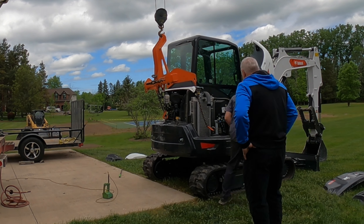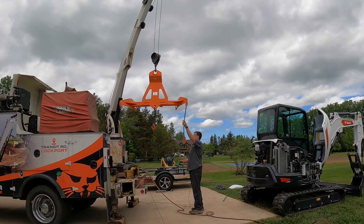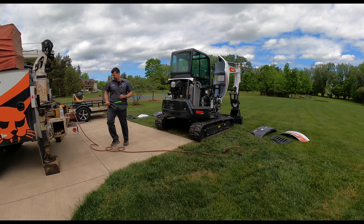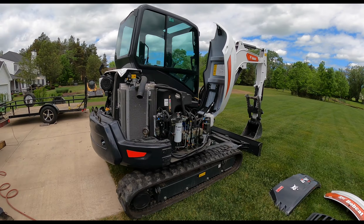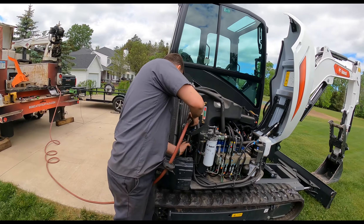He came back a day later and touched up the scratches on the counterweight and really did an excellent job — it looked like it came with the machine, brand new. I can't speak highly enough about Bobcat, this serviceman, and their service department in general. It was a great experience.